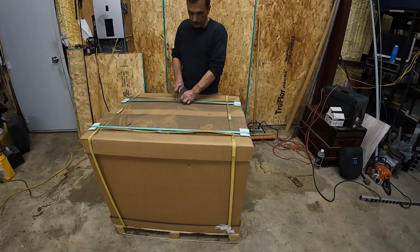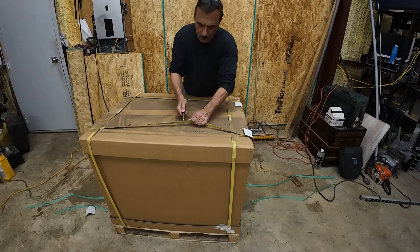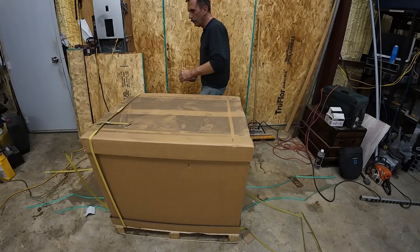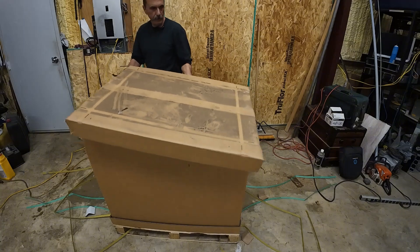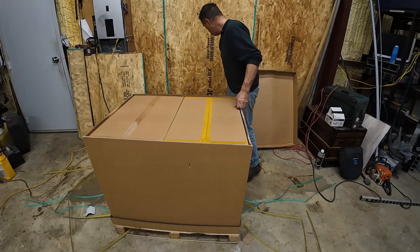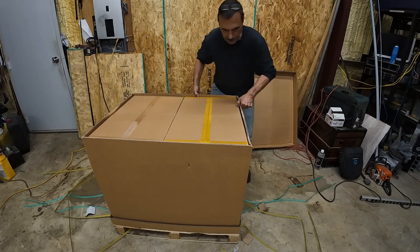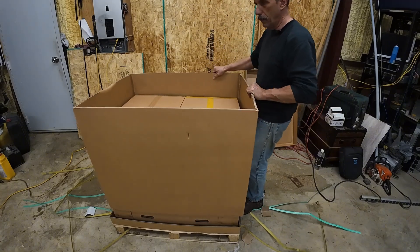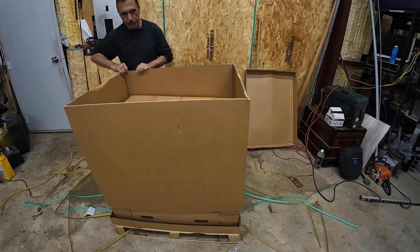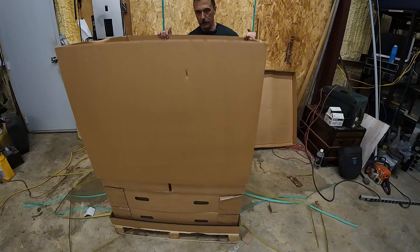Alright, let's get to it here. Let's see how we're going to pull the sides up. This thing weighs 400 pounds — actually shipped it's 410 pounds — so not a lightweight.